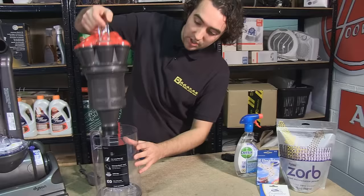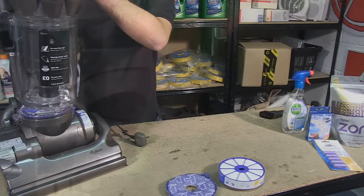Once you've done this, the entire unit can be reassembled before being replaced back on your Dyson.